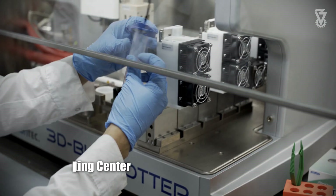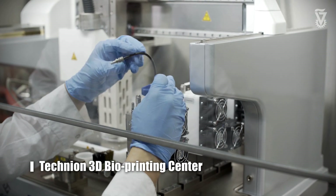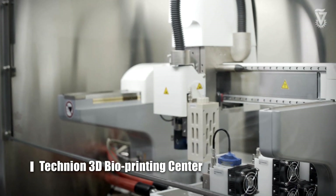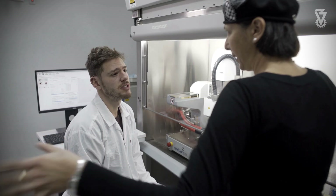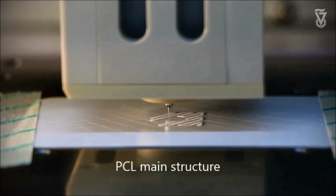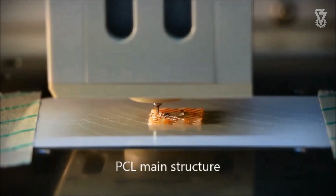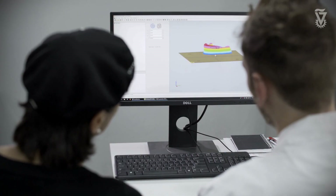Recently we established a 3D bioprinting center at the biomedical engineering department. This is a Technion center, so everyone can come and use it to print scaffolds or to print cells to make a 3D tissue. The current printer has different heads so you can print different biomaterials and different cells at the same time. It gives us new tools for tissue engineering where you can really design the scaffold as you wish and seed the cells in the right orientation to allow them to better organize into the right tissue structure.